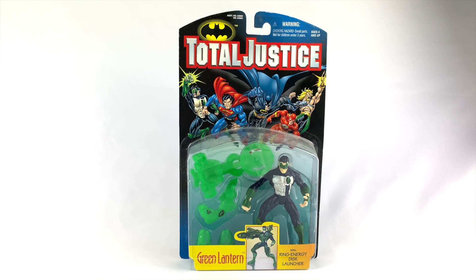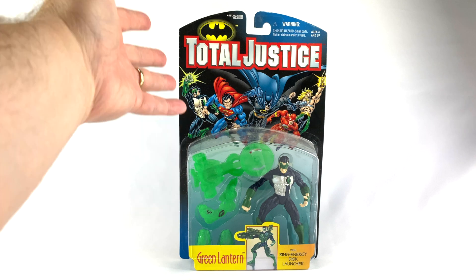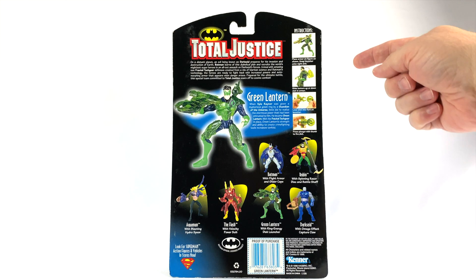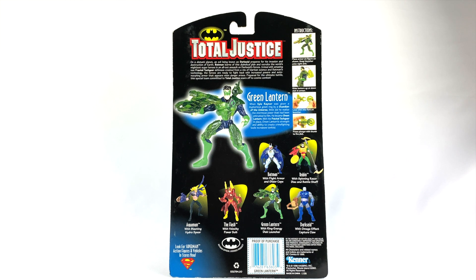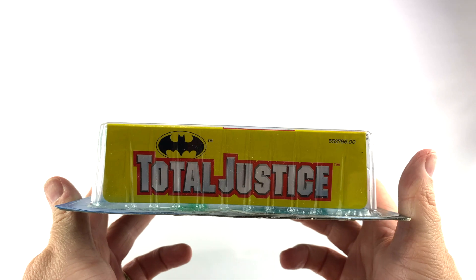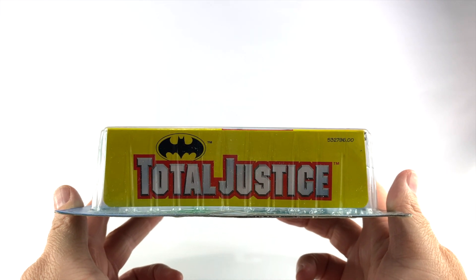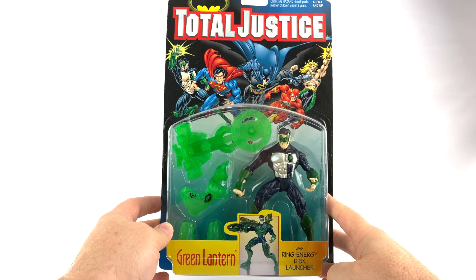Like we always do, first we're going to take a look at the package before breaking this guy open. Here is the front of the box — it features the Total Justice logo as well as a look at the figure. The back of the package shows you the instructions for how to use all the cool gear that Green Lantern comes with, and it shows you the rest of the figures in this first wave, as well as the UPC and all the copyright info. The bottom of the package features the Total Justice logo, which is pretty cool.